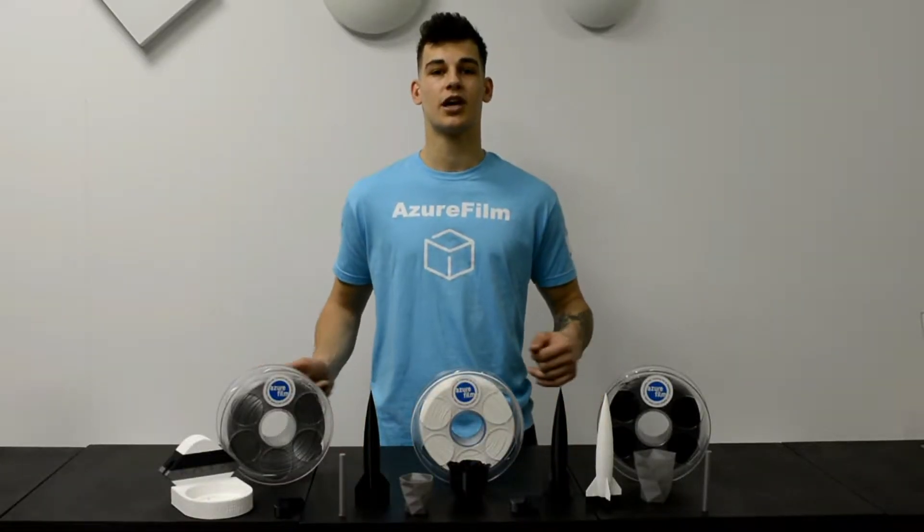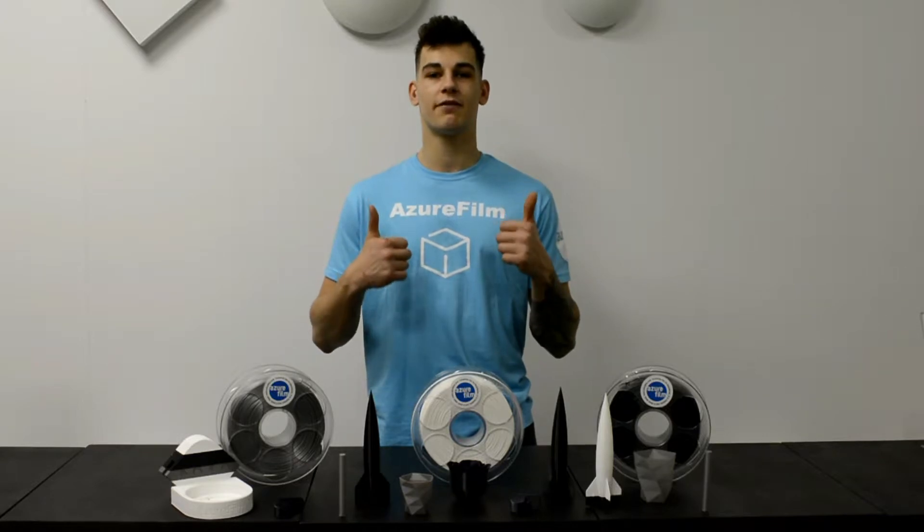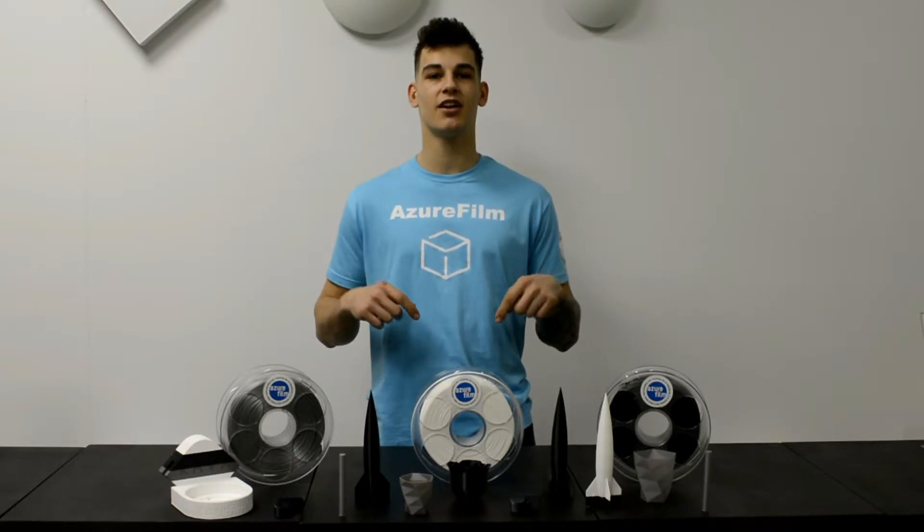Thank you for watching — how to print with PLA Fire. If you like this video, give it a thumbs up and subscribe to our channel.